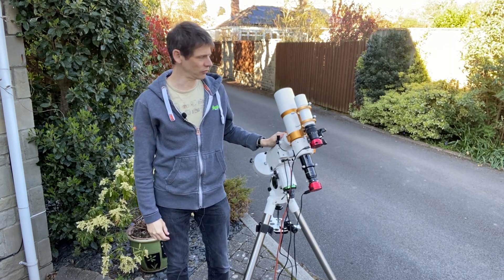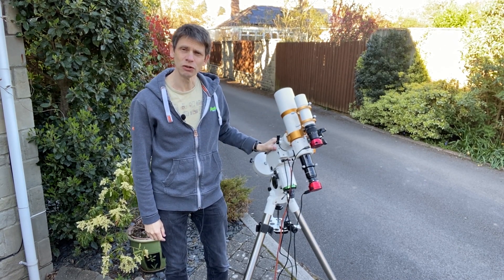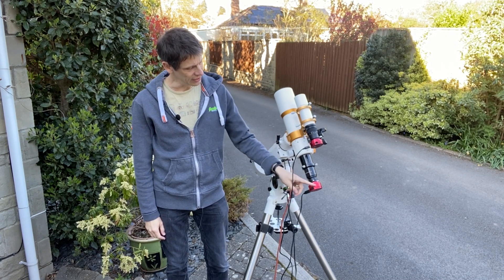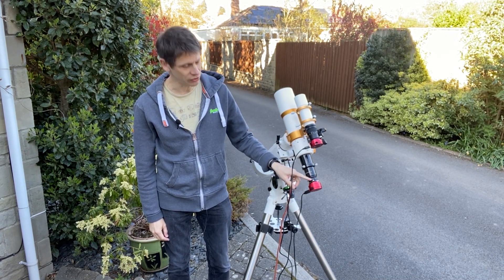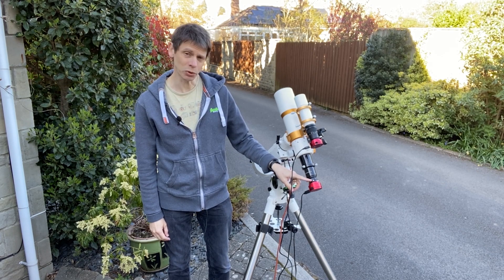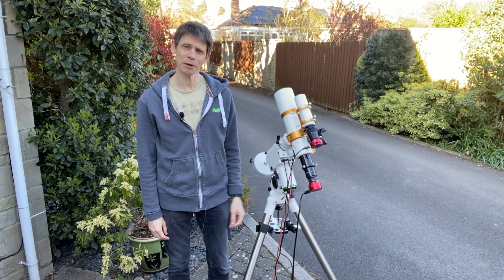Okay, so here's the setup. We've got the GT81 sitting on my HEQ5 Pro. Here's the camera — I've used a two-inch photo adapter with the ASI-224MC at the end of that, and obviously we're going to use lots of cables. Let's see how we get on.